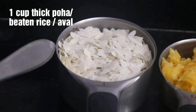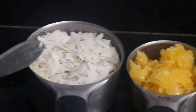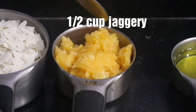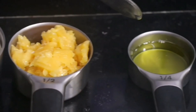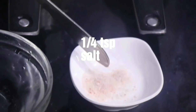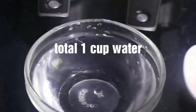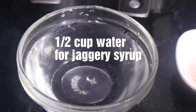To make this Aval Puttu, we have taken one cup thick poha or beaten rice, half a cup jaggery — you can take more if you want, but we have restricted to half cup — and 1/4th cup ghee.